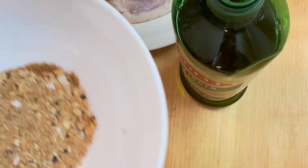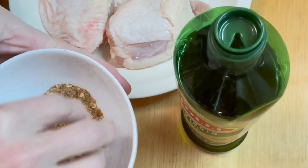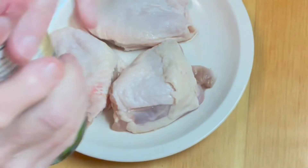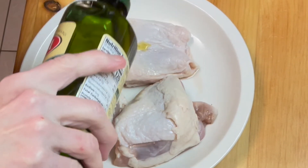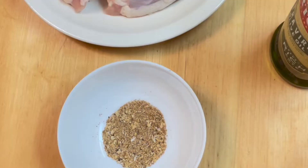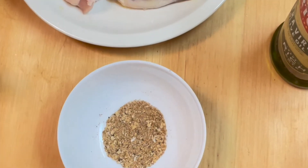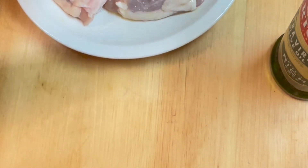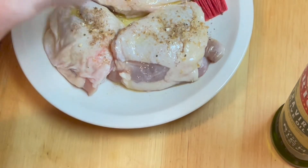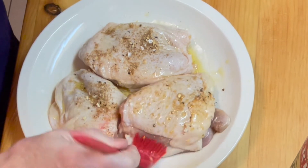I've made a little rub for our chicken. It is made out of salt, pepper, garlic powder, onion powder, cumin, and smoked paprika, and we're going to rub our chicken with it. Before we do that we're going to spread on a little olive oil, and because I want to use my hands to put on the rub, I'm going to brush this on with a brush so it keeps my hands clean. We're going to do the other side next, and then we're going to take the rub and I think I'll use the brush to spread that around too so I don't have to touch it.